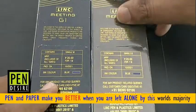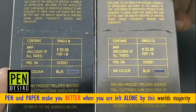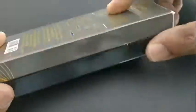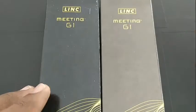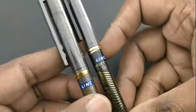Link Meeting G1 ball pen costs Rs 20. The interesting thing in this pen is a nice smooth gliding writing experience. Link is already having Link Meeting pens at the price point of Rs 10 and even at the price point of Rs 30.